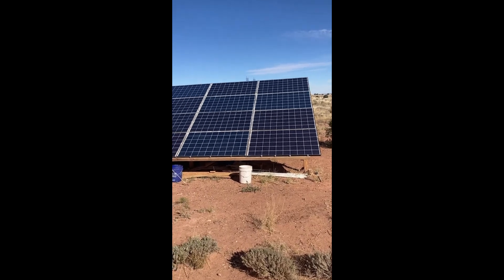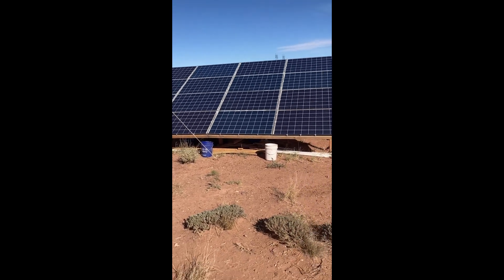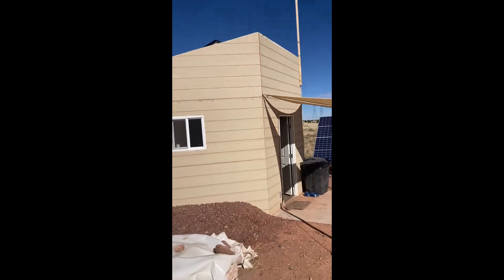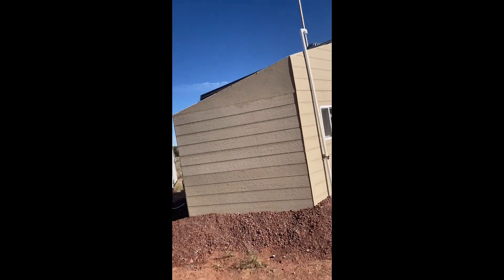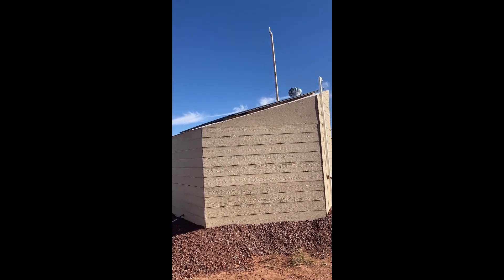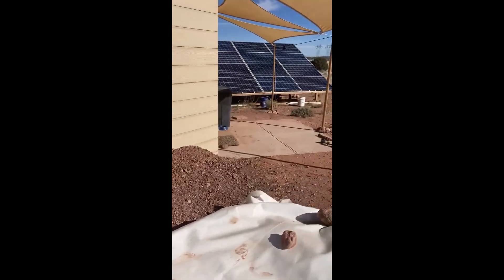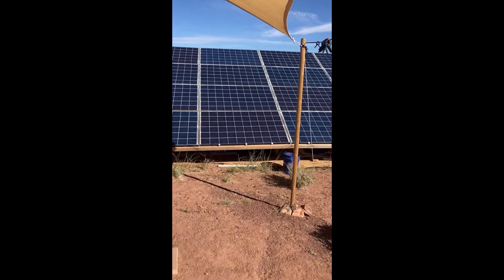As far as our off-grid power system goes, we've got four kilowatts of solar that powers most of our house and most of the shed. On top of the shed we have another 1.5 kilowatts — or 1,500 watts — of solar on the roof. Combined, that gives us 5,500 watts, which for us is more than enough. We've had many days where we've had extra power.